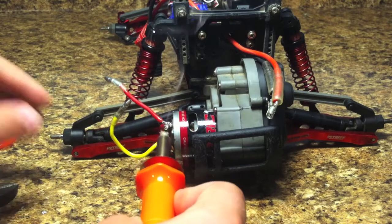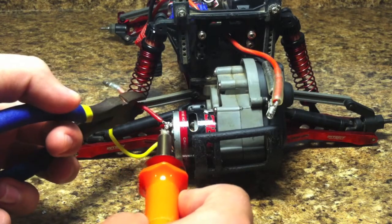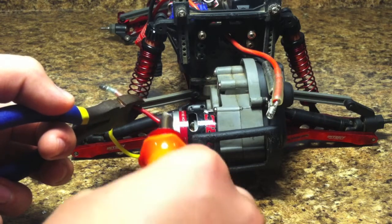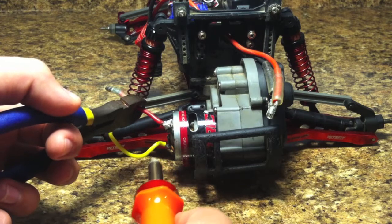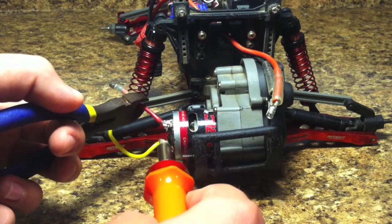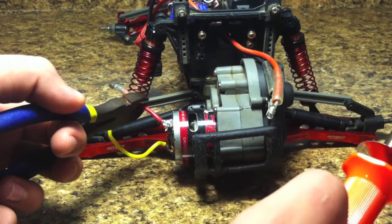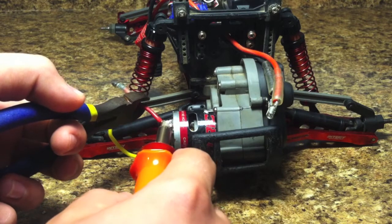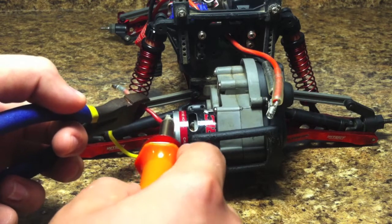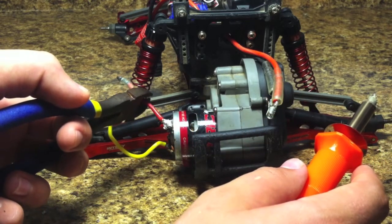Also, always remember to be safe with solder. You do not want to get this stuff on your hands while it's hot because it will burn a lot — you can say that from experience. I would also recommend wearing safety goggles while you're using solder, because if this stuff flies out into your eyes that's going to be very bad.